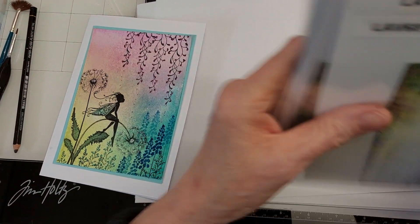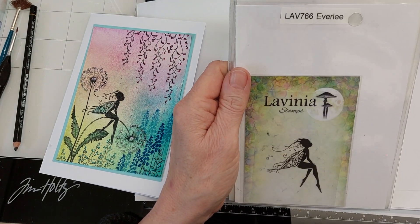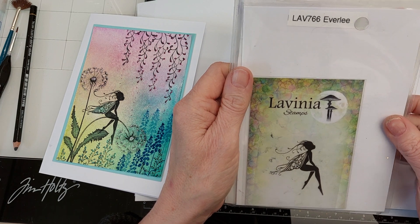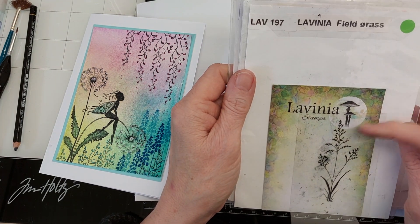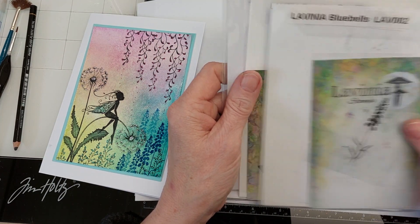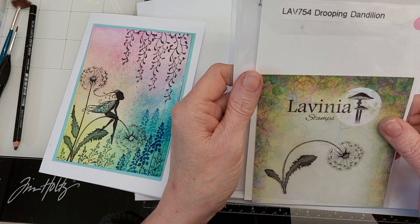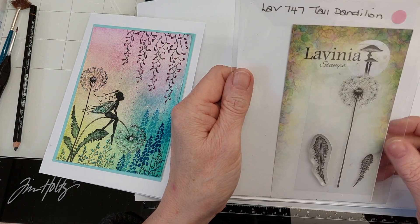The stamps I've used are the LAV 681 Forest Creeper, the LAV 766 Everleigh, the LAV 197 Fieldgrass, LAV 002 Bluebells, LAV 754 Drooping Dandelion and the LAV 747 Tall Dandelion.